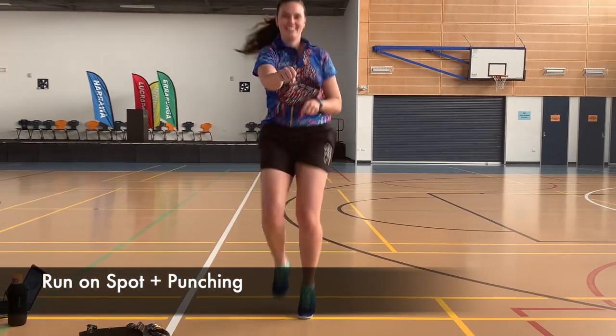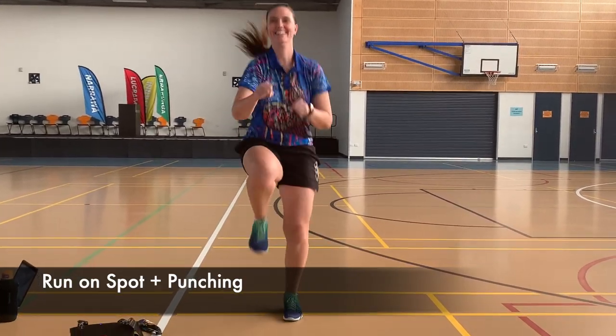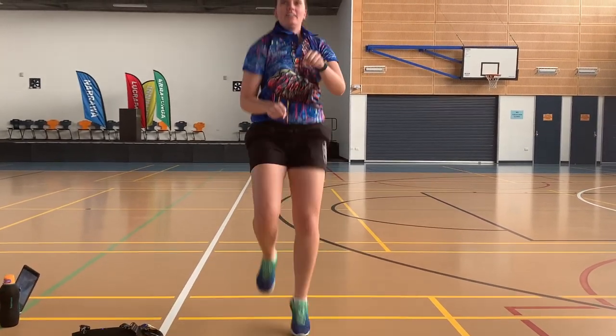First one is running on the spot and punching. Try and alternate your fists with the knee that's coming up, or if that's a little bit too complicated, simply match your knee with your fist.